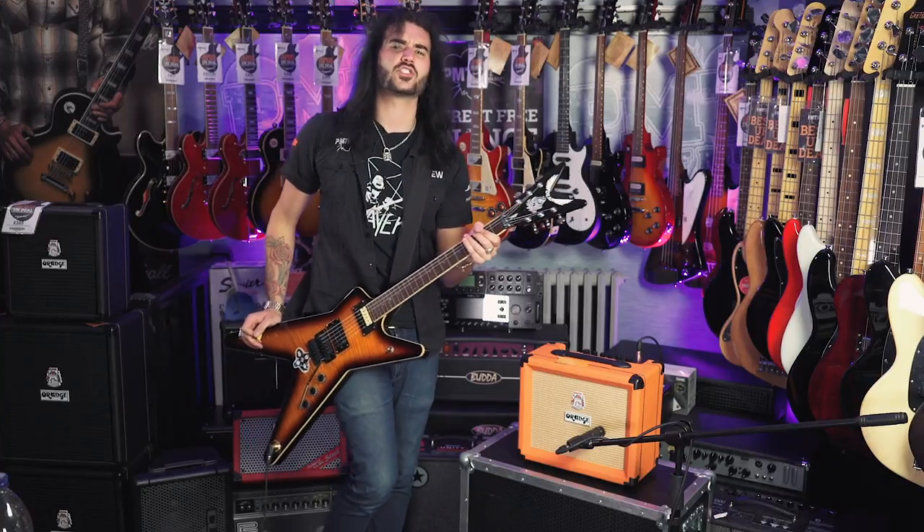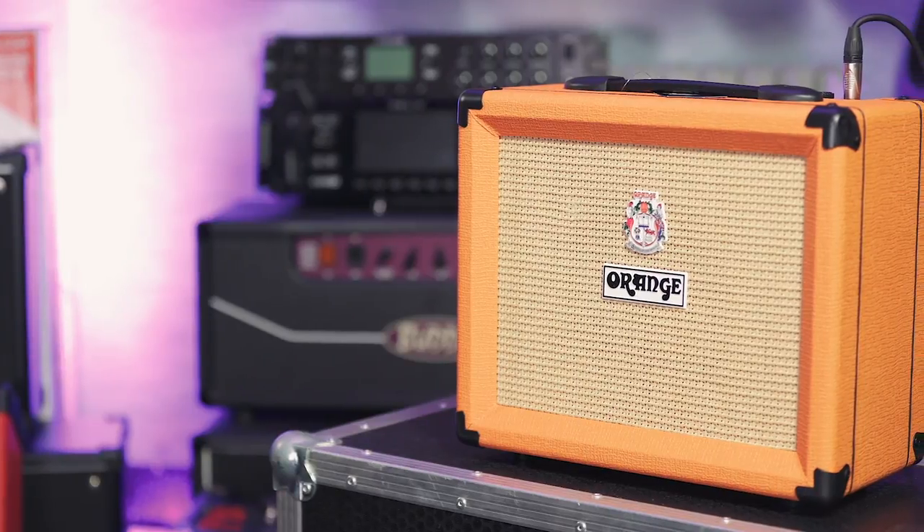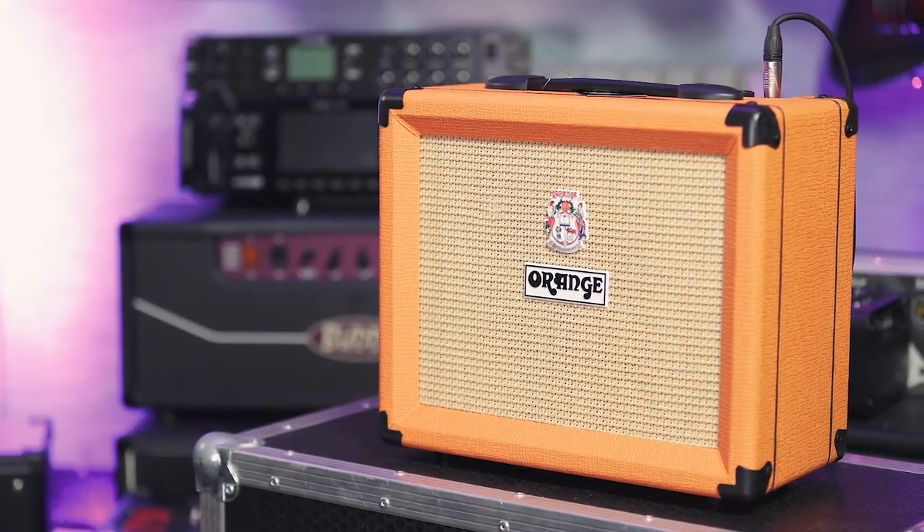This is the Orange Crush 20 — one of the smallest, biggest sounding amps in the world. Orange are known for their lovely thick, almost wall of saturation, and this manages to do it with only 20 watts and an 8-inch speaker.